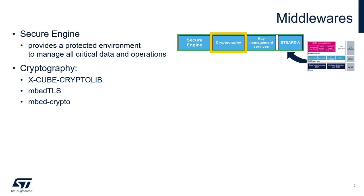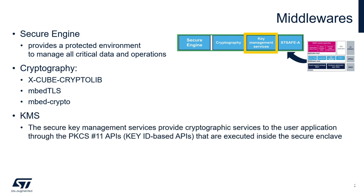In terms of crypto libraries, two solutions are supported: the ST proprietary crypto library and the open source mbedTLS/mbedCrypto. KMS is a secure key management service middleware which provides crypto services to the user application through the PKCS#11 APIs executed inside the Secure Engine. User application keys are stored in the secure enclave and can be updated securely, meaning authenticity checks, decryption, and integrity checks are performed before the update.